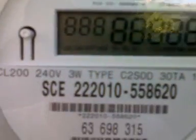Centron CL200, 240V, 3W, Type C, 2S0030TA, 1.0KH, SCC — that's Southern California Edison. OpenWay by ITRON, made in USA, February 2010.